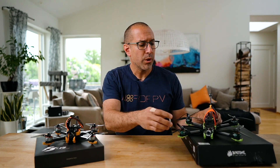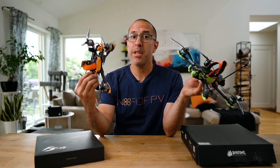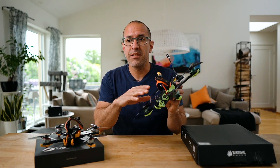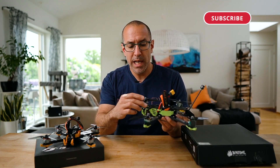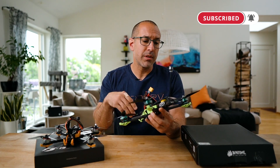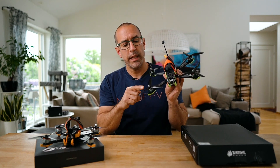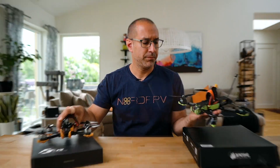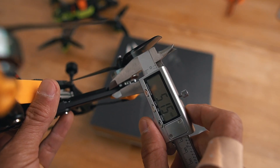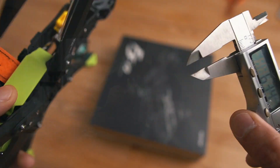Let's start dissecting these drones and see what's similar and what's different. If you look at the shape, they are essentially the same — the F6 is just scaled up by one inch. The shape, the way they cover the camera, the arms, and even the TPU parts are exactly the same, just adjusted to accommodate the six-inch propeller on the F6 and five-inch on the F5. The F5 has five-millimeter-thick arms while the F6 has 6.3 millimeters.